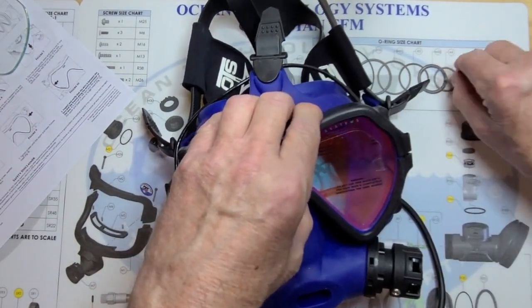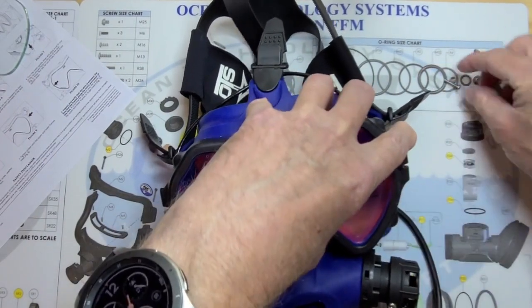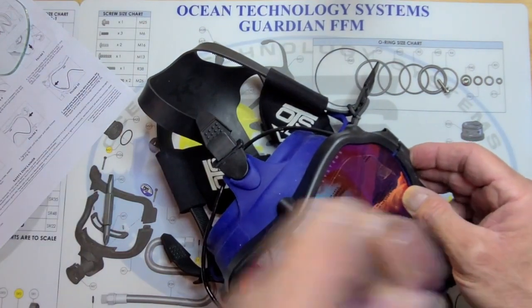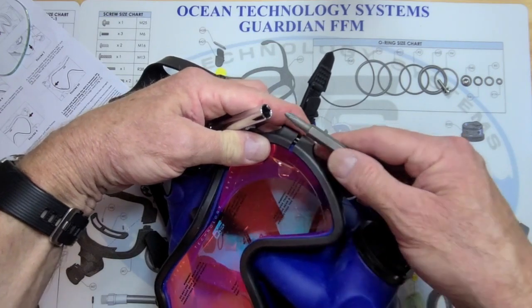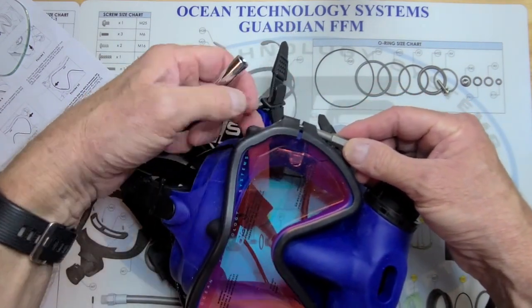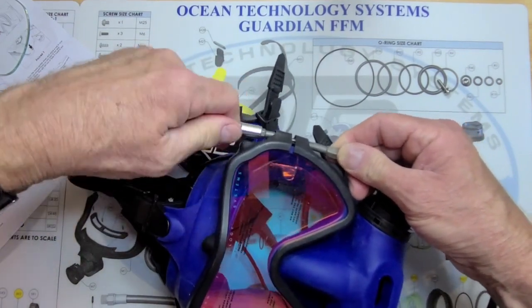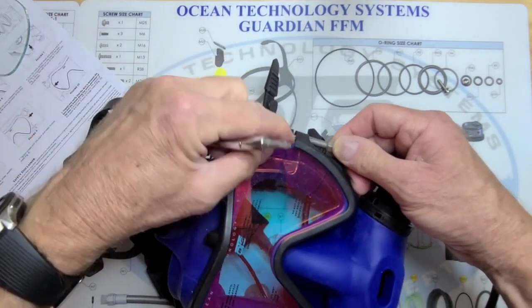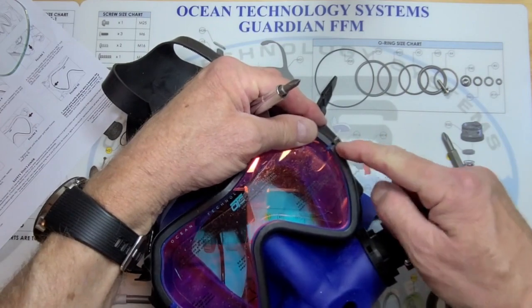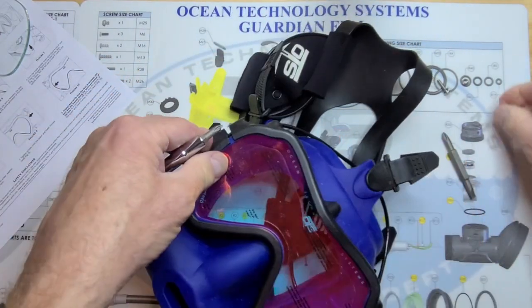I'm going to pick up one of the screws and drop it in — there's a little washer on that, so make sure you don't lose that washer. I'm going to pick up one of the little nuts and place it in the bottom. Take the screwdriver. Once I get the little nut placed underneath here, I'm going to take the Phillips head end of that other bit and push it in there — that's going to center the nut and allow me to hold those together while I seat the screw. Don't tighten this up all the way yet; you're just going to catch the threads. If I crank this down too tight right now, it's going to open up the other end, so I want a little bit of freedom of movement.